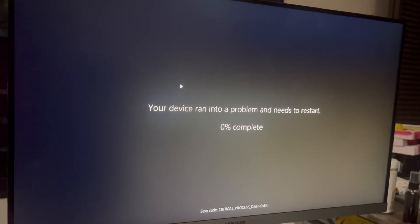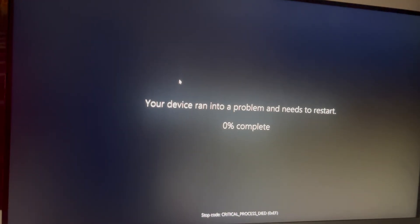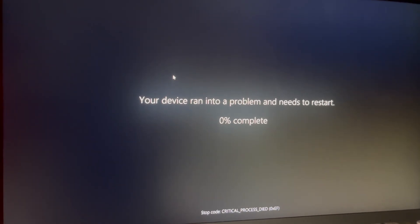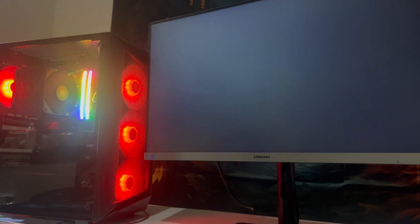This has been stuck on the screen for 10 minutes. Didn't even get a chance to stress test or show you guys anything, but Merry Christmas — as soon as I stop recording it crashes. Comedy.